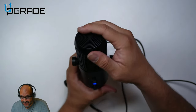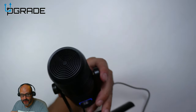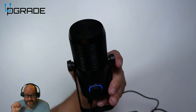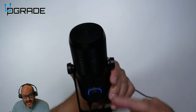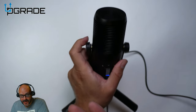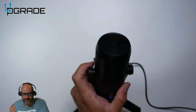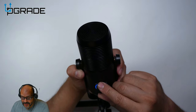Let's switch to directional mode. Right now we're facing directly in front of the mic — if I turn it around, it sounds like I'm far away. In directional mode it only picks up what's facing it, so when I face it forward you can hear me clearly, but when I turn around it drops off significantly.